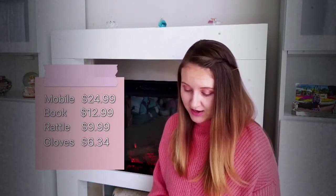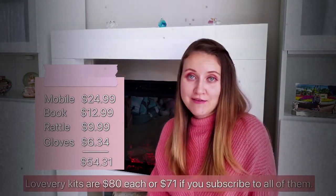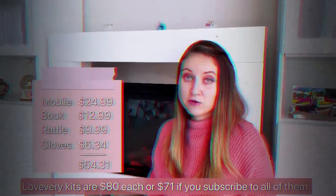With this combination you're able to essentially give your baby the same stimulation that it would get from this box for about $54. That's about $20 savings you would have in creating this kind of kit by yourself.